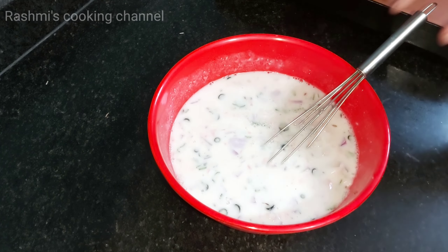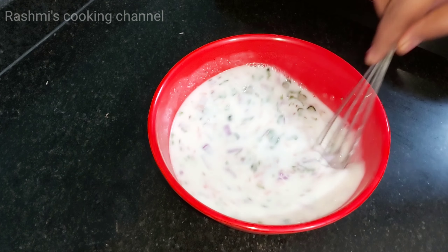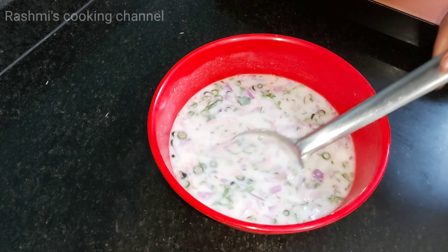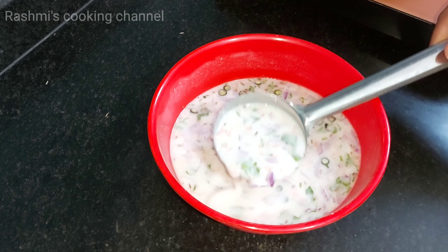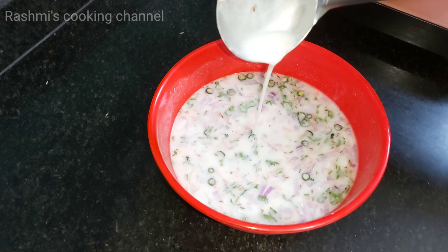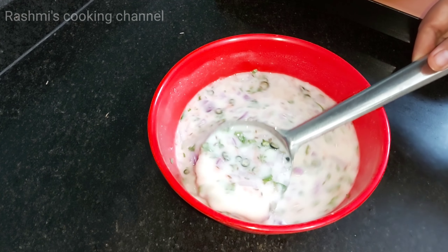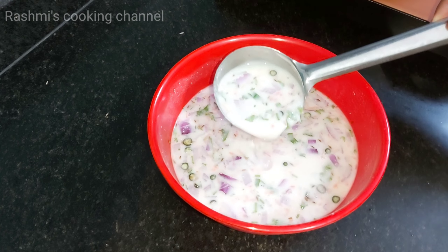Now add oil/water to the batter — the batter should be fully covered with water. The batter should not be too thin. Now the batter is ready, let's proceed to make it.